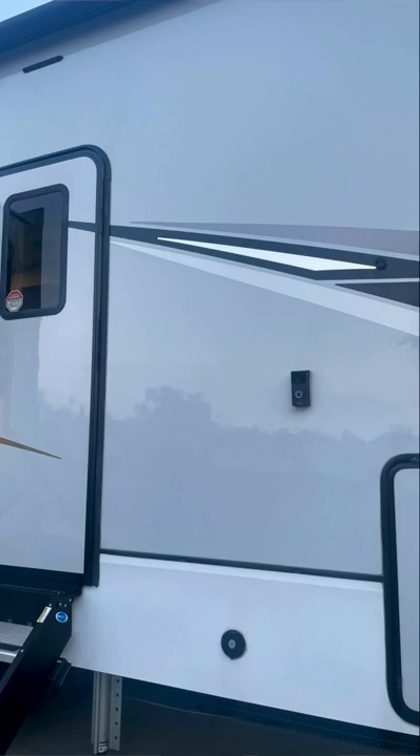We moved the doorbell away from the door so we have a wide view and can check everything out on our camera. Check out our RV Ring security system video — it gives you the full details of what we have.